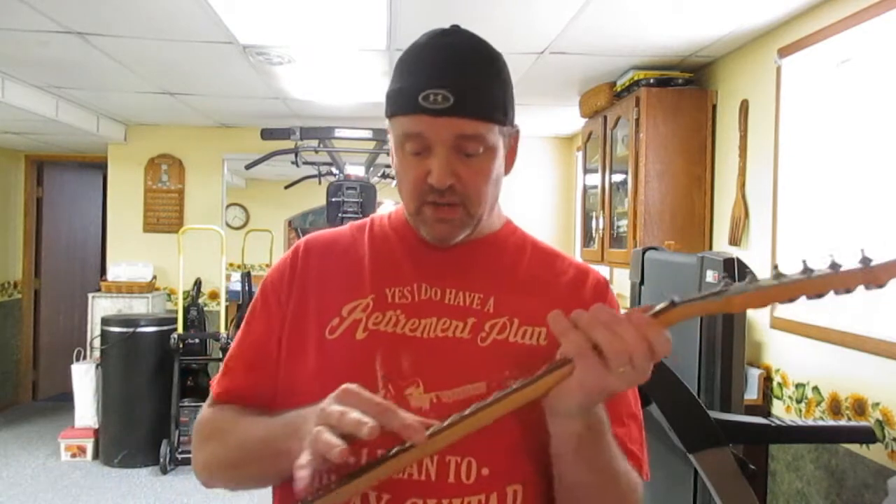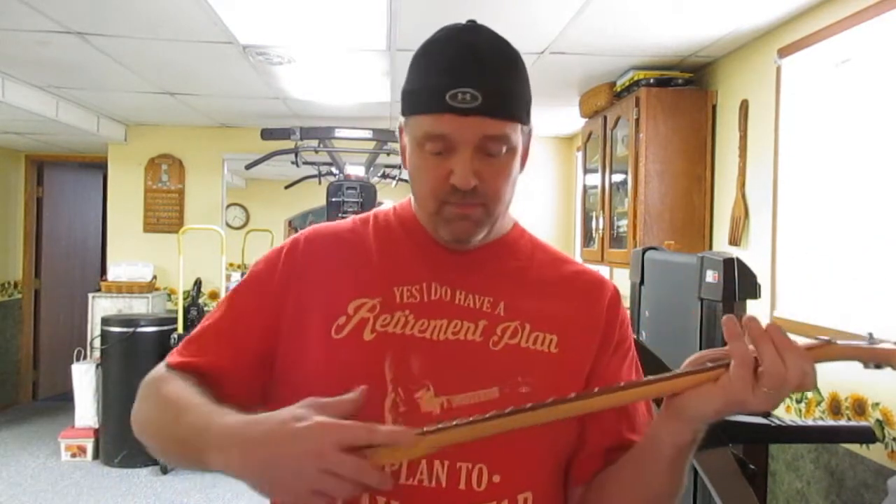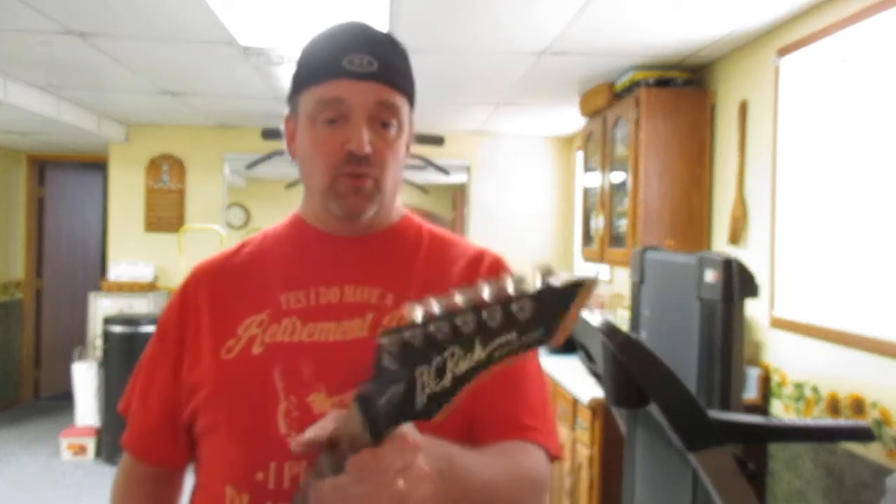The frets are nice. There's not one fret that's poking out on the edges or anything — it's really good. So I'm just going to take the camera and show you what extras we got with it.